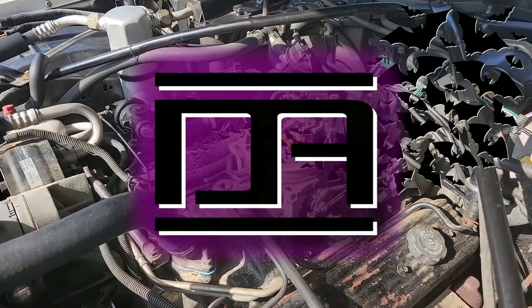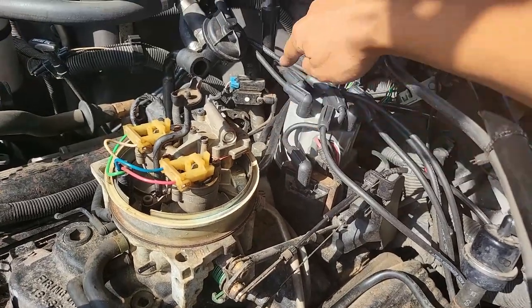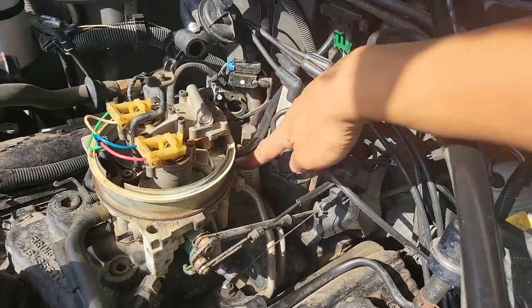Today I'm going to do a quick review of the vacuum lines on my 92 Cadillac Brougham. This short one goes from the throttle body to the MAP sensor. I replaced mine with silicone tubing.